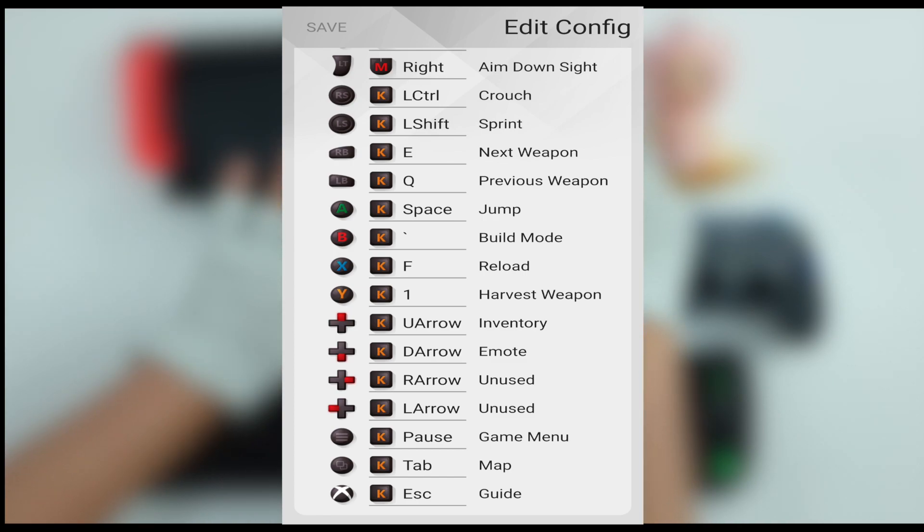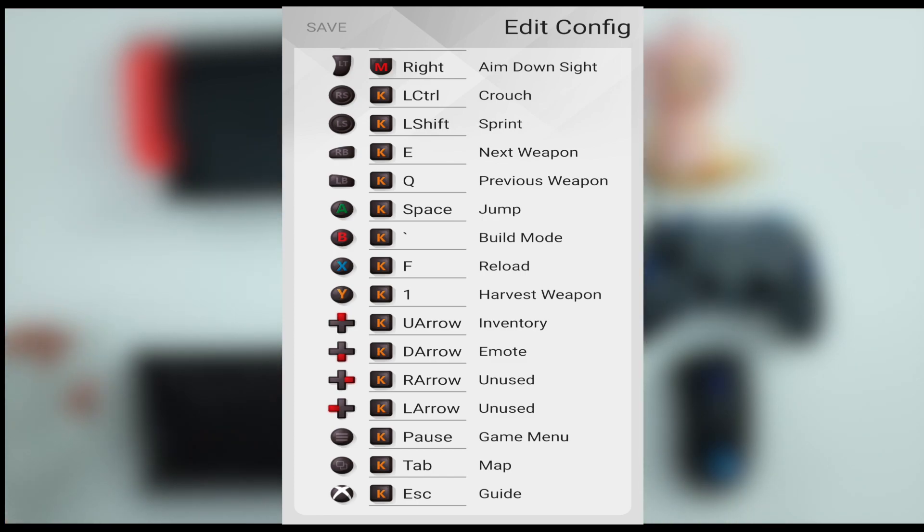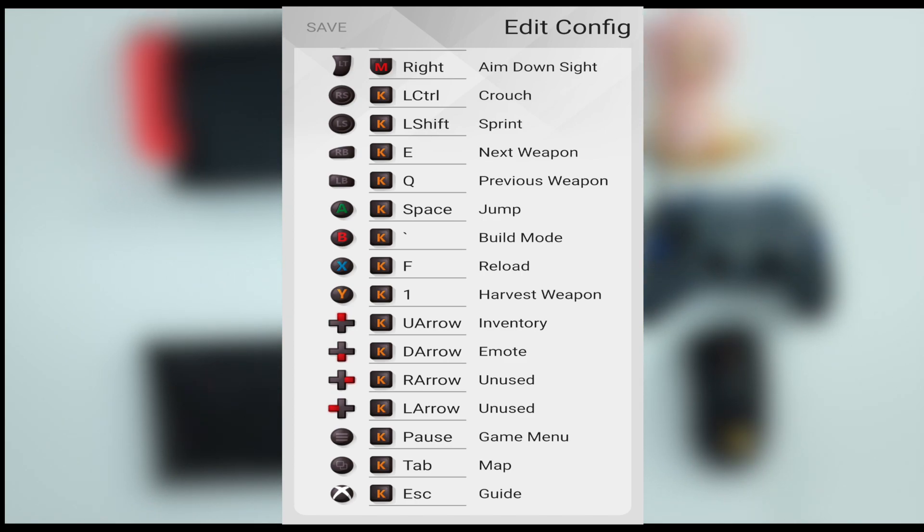Once you load the game settings for a certain game, for example Fortnite, it will automatically load on your screen. Make sure that you enable your Bluetooth or else it will not work. Let's start playing some games.